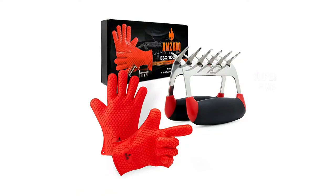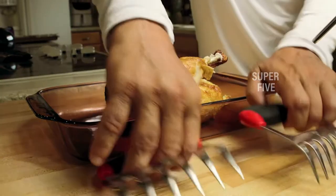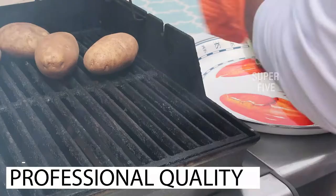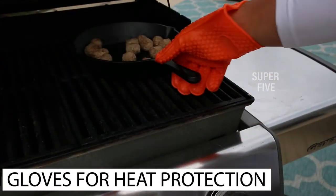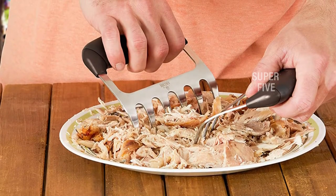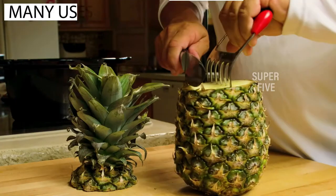Aside from that, you won't have to worry about dirty hands when marinating the meat. You may now massage spice into the meat, cut fat, and handle frozen meat without getting your hands soiled. The meat gloves will soak up all of the gunk, which may be readily cleaned with water and soap. Even after multiple uses, these gloves do not create a foul odor. Paws meat claws are as simple to clean as gloves — simply place them in the dishwasher and forget about it. The meat claws are also very resistant to heat, so you may easily serve scorching hot meals using this tool.